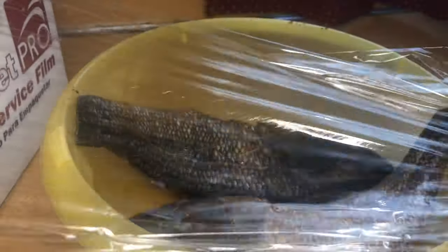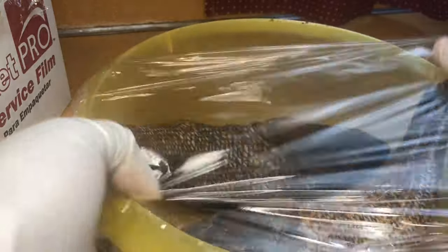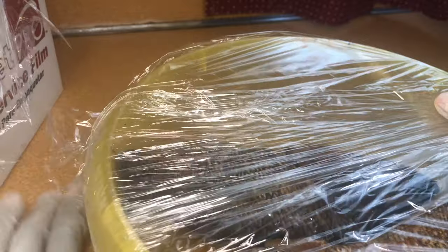As you guys know, here on my channel I love to keep my meat seasoned and packaged overnight. I'm going to wrap it up and keep it in the fridge, and then it's going to be ready to cook tomorrow — well seasoned and very moist.